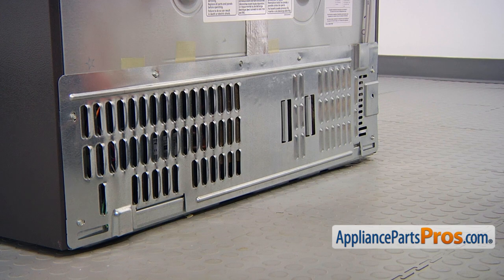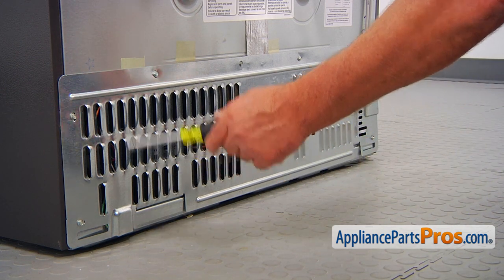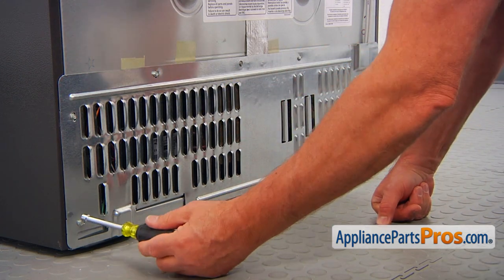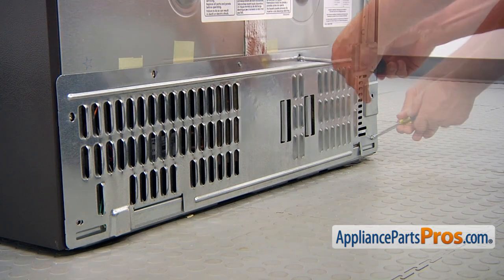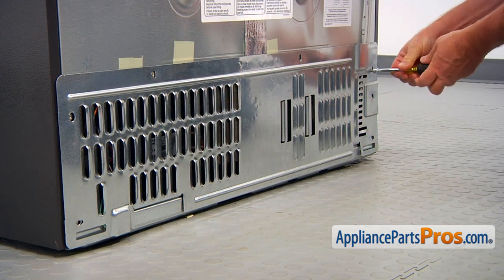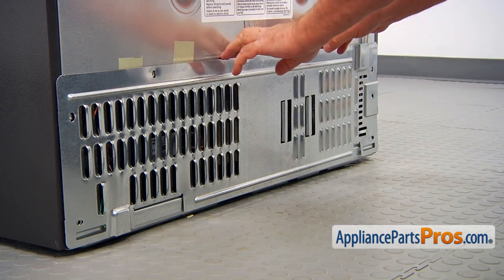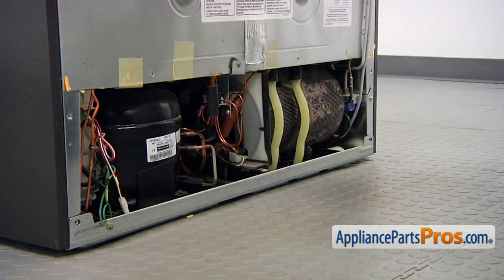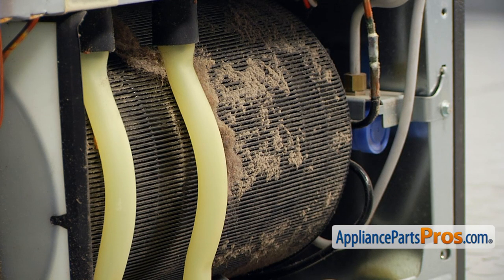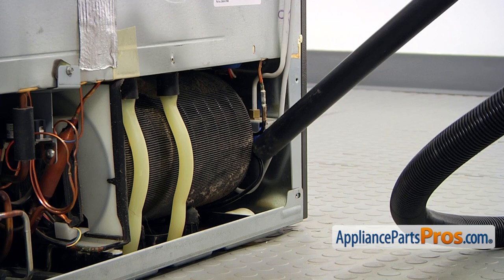To get to the part, we need to open this machine compartment cover. It's held in place by a few quarter-inch screws. I'm going to start from here using a quarter-inch nut driver. And now we can remove the panel — lift it up. While you have the rear access panel removed, use the opportunity to clean the condenser coil. Vacuum it and then spray it with soap.